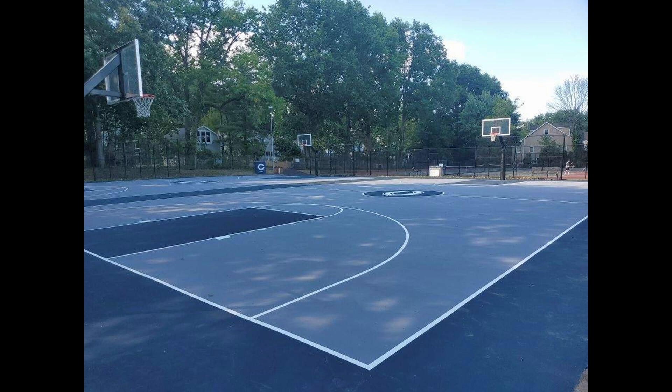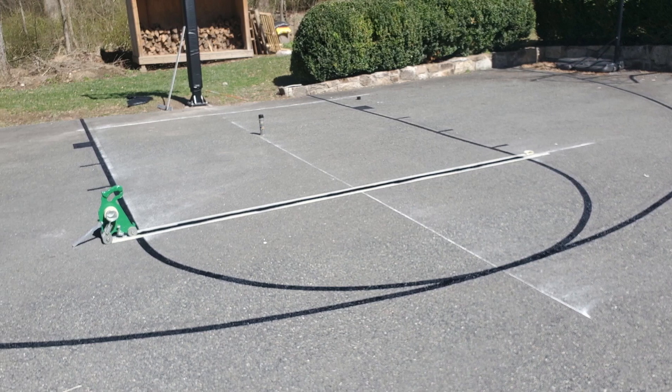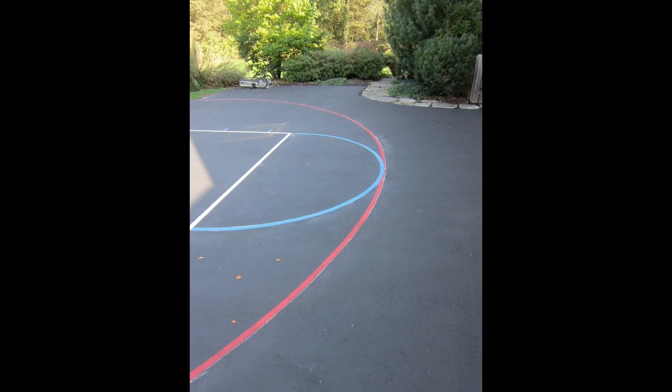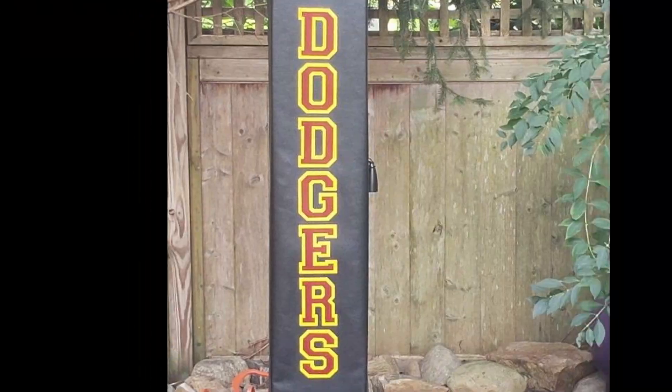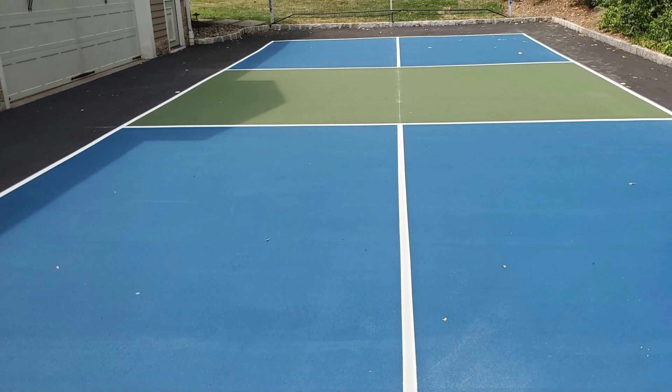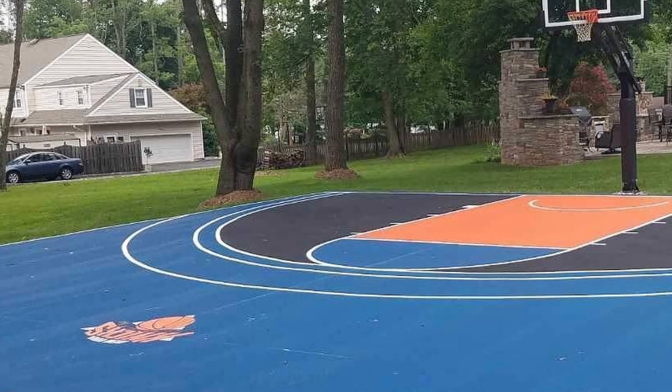Hey athletes and parents, customize your home playing surfaces for more practice and more play with driveway basketball lines in any color with college and NBA three-point lines and your team logos. Don't forget about custom pull pads. How about a driveway pickleball course or a dedicated backyard court?